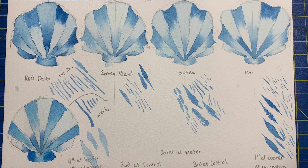Starting the comparisons with the red dot number three, which is top left, I still had issues. The water just dumped on the page and went everywhere, making it very difficult to control, and it was the last one to dry out of all of them. It was also difficult to stay within the lines — the edges aren't as neat compared to the others. It also didn't create as fine lines as the sable blend, sable, and Kalinsky, whose lines are a lot finer and neater.